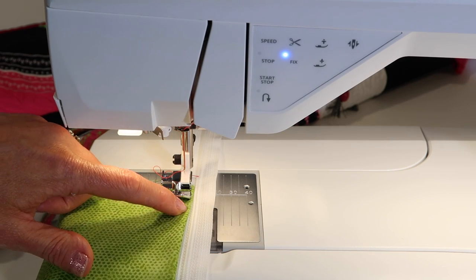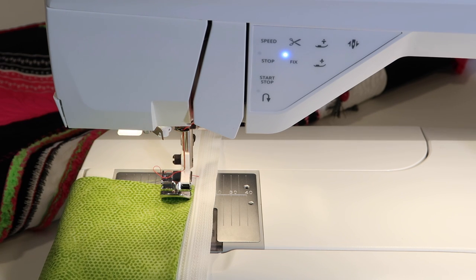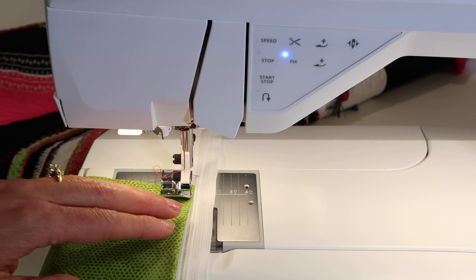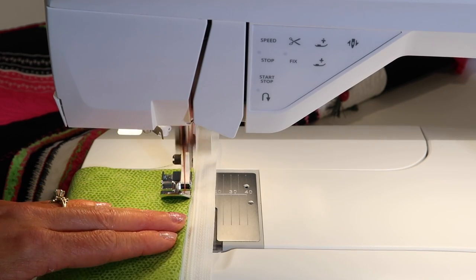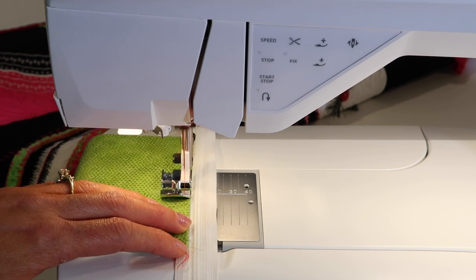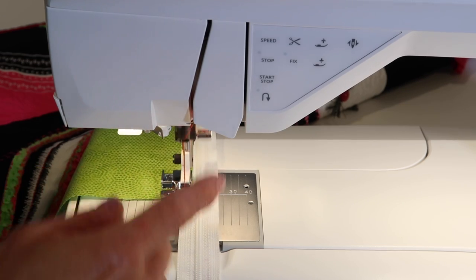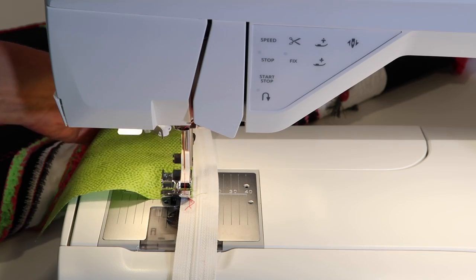I can move my needle position so the top stitch is very nice and close to the edge. For right now, I'll just leave it and show you how, once again, that foot will nicely guide along that edge. So for a perfect-looking top stitch, you can have exactly where you want it to stitch.